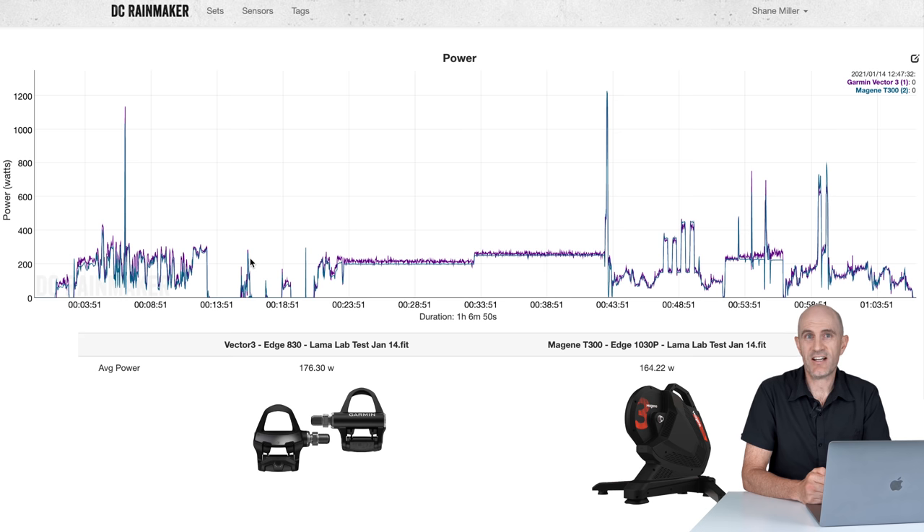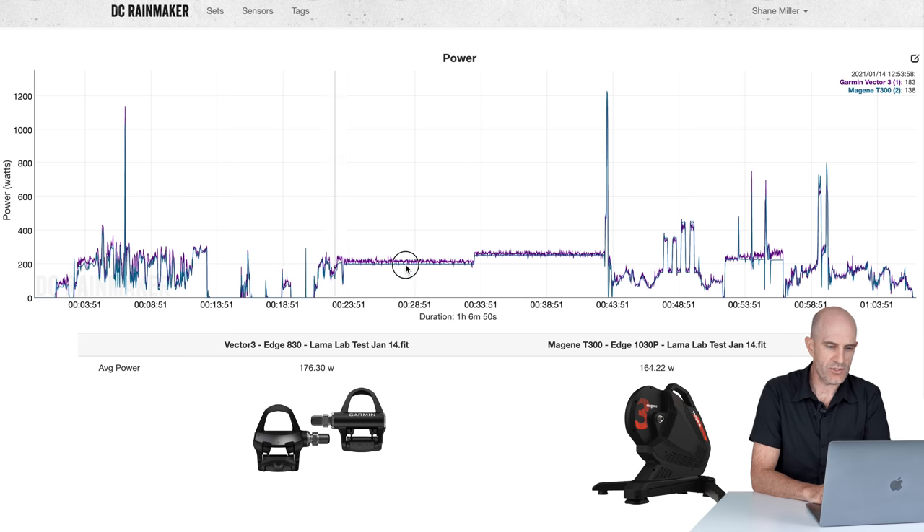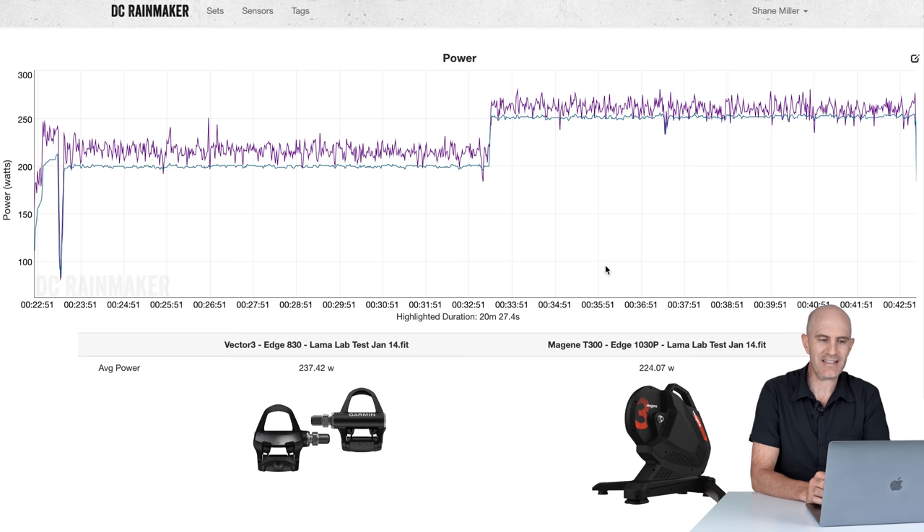Looking at the data sets from the T300 over the last week on the DC Rainmaker analysis tool, I have four data sets to go through — the final one being the most power I've put out over an hour indoors for a very long time. First up: Vector 3s against the Magine T300 in the standard Llama Lab test — 10 minute warm up with a spin down, then into steady state intervals at 200 and 250 watts. Diving in closer, we can see the trainer reporting a little under what the pedals were reporting. I would trust the pedals as true power. The trainer is also a little smoothed in its power reporting and under-reporting real power — 237 versus 224 — a gap I will not excuse through drivetrain losses.